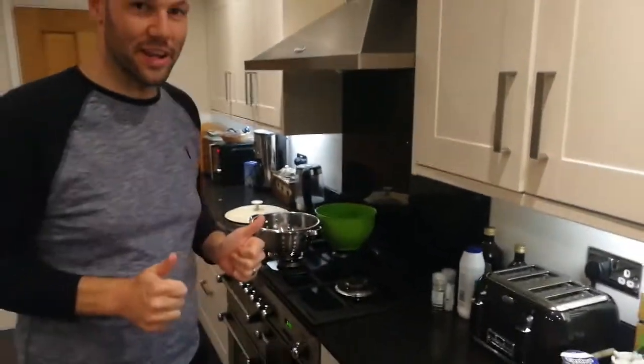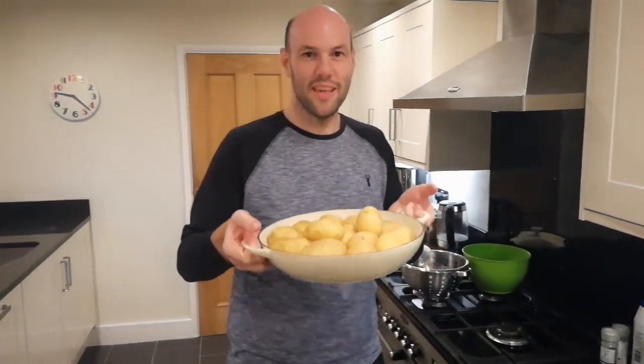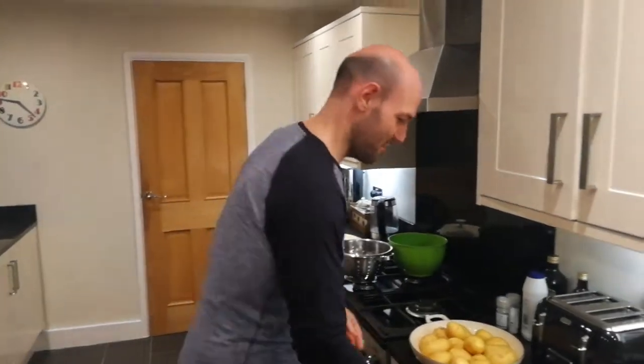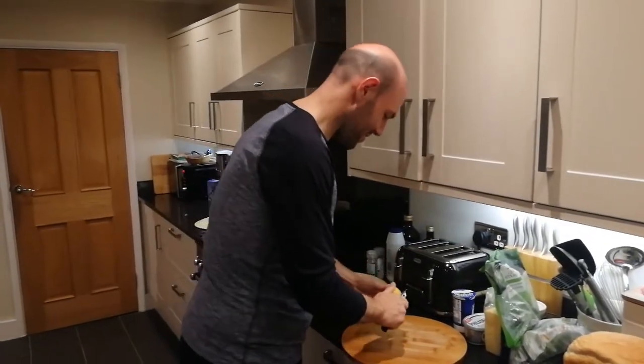First thing we need is potatoes. You want about as many potatoes as fit in the pan you're gonna cook in, whichever pan you've got - fill it with potatoes, that is how many you need. Next I'm gonna peel all of them. I'm gonna speed this up otherwise you'd have to watch for about 20 minutes, which is gonna be totally lame. So I'm gonna get my chopping board - love a chopping board - and I need a peeler. Peter the Peeler and Chip the Chopping Board, that's their names. I name everything. Right, so I'm just gonna peel all my spuds.